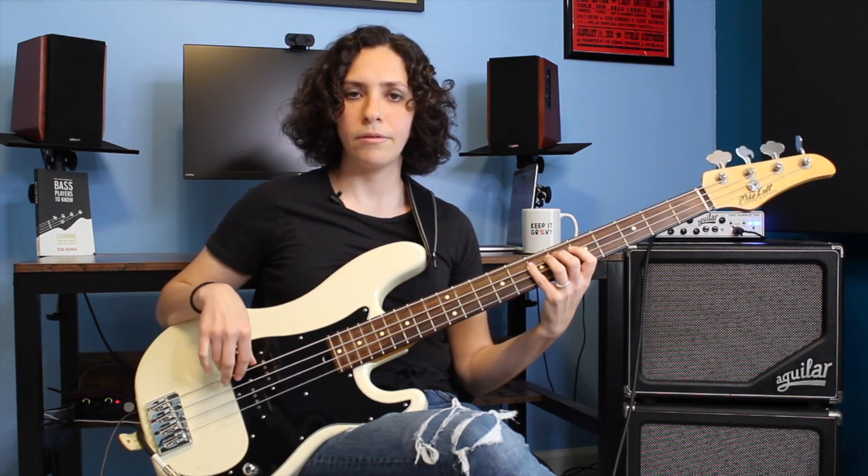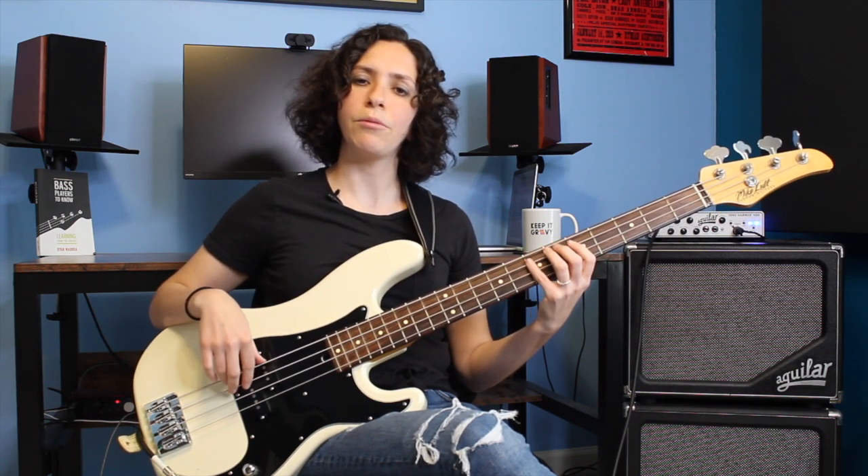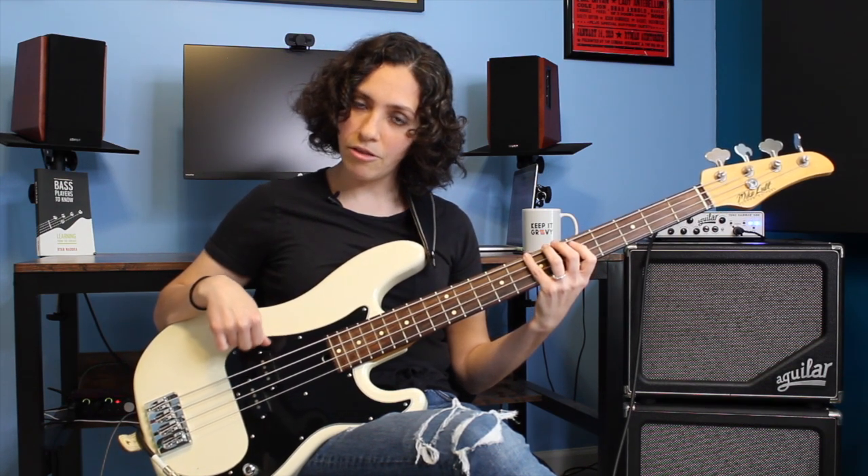And if you want, you can add a dead note. So I'm playing that dead note right before I play the 5th. I'm going root, the dead note, into the 5th, the 7th, and the root. And that's cool — that adds a little bit of a percussive edge to it. And so there's your pattern.